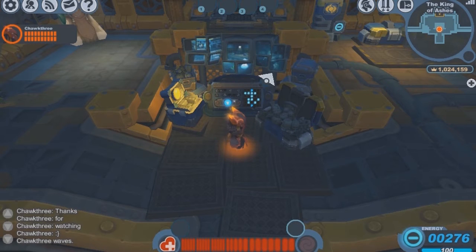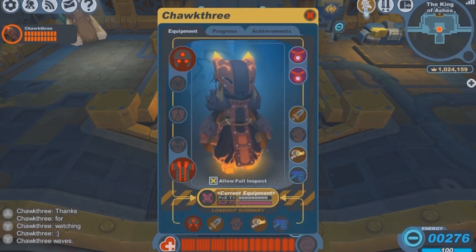Today I'm going to be showing you guys the Vogue Cub set, which is one of my favorite armor sets in Spiral Knights, and we'll take a closer look at it.